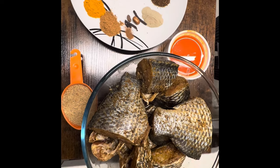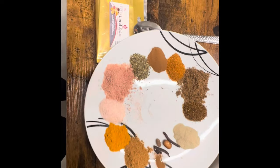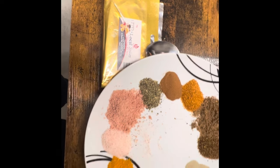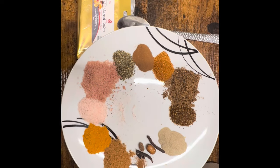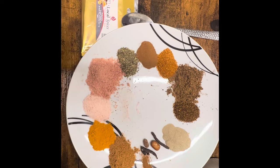For those who do not know, pepper soup is one of Nigerian delicacies. We cook tilapia with a lot of spices and seasoning. This tilapia is being cooked with local spices.